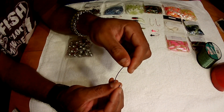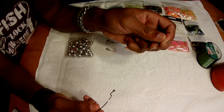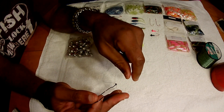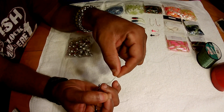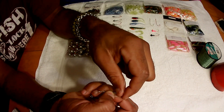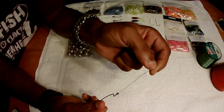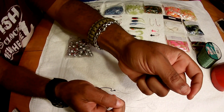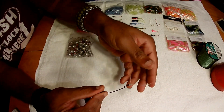Now the improved clinch knot. We do the exact same thing — run it through the main eye and twist between seven and ten times. Take that tag end, run it through the loop the same way. Then you take the tag end and run it back through the top loop again. Pull your main line and it singes down — that's the improved clinch knot. Trim the tag end just like that.